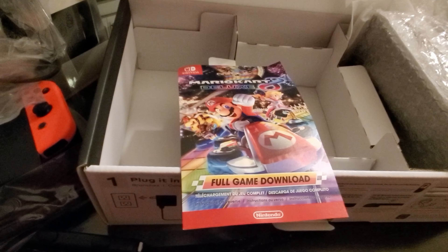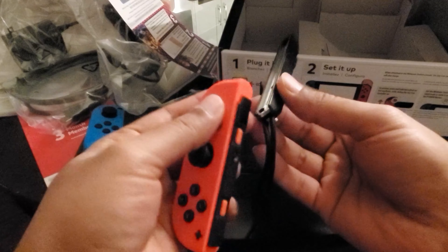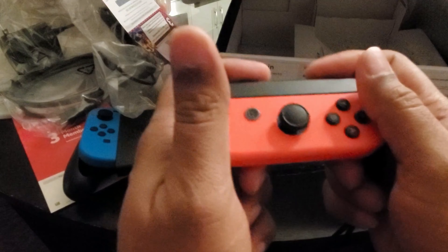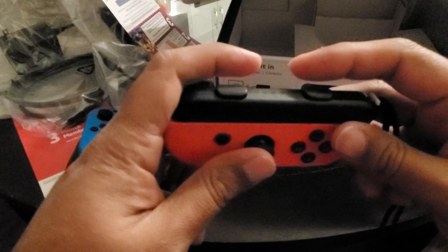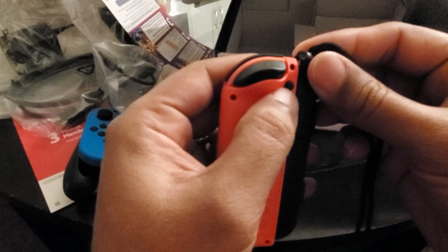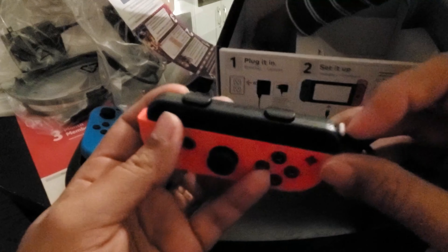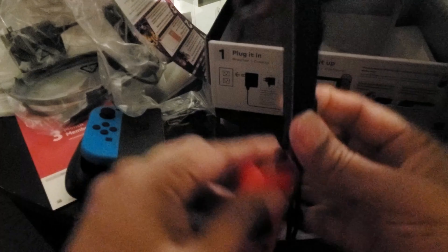That's now connected. So this is the right side controller and one of the adapters. You can just connect it like this. Maybe I got the wrong one in. And it becomes a full-fledged controller for playing as one person. Then you press this and release it. So there is a lock — you just pull this and then push it back out, so it will come out.